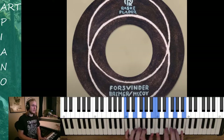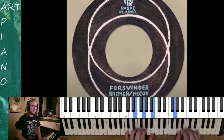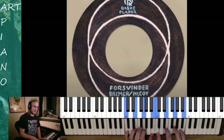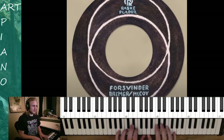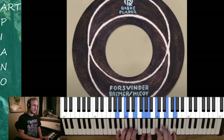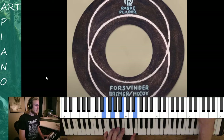Bm7 to Cmaj7. And over this chord I would maybe play some G pentatonic or C of course. Or just maybe stay in the chord and move from 7 to 5 to 3 to 1. And then we go to Bm7 to Cmaj7 to Am7. And then finally Am, Bm to Em. And that's all the chords there are to it.